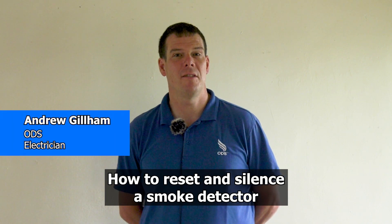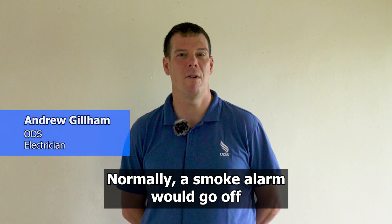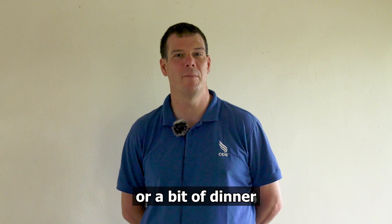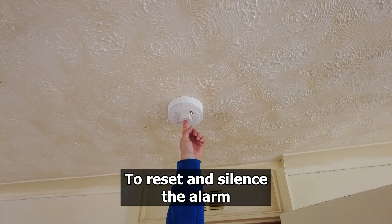How to reset and silence a smoke detector. Normally a smoke alarm will go off if you have burnt some toast or a bit of dinner. A lot of people do it — it's not uncommon.